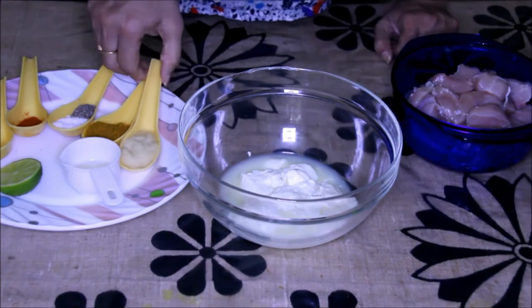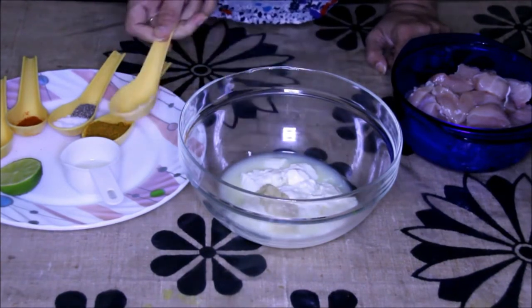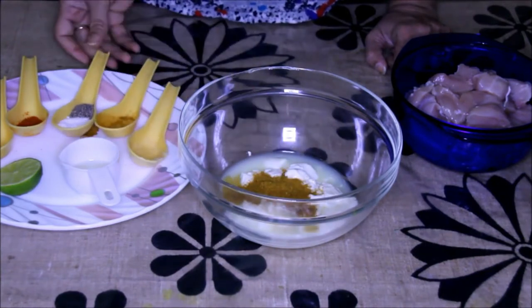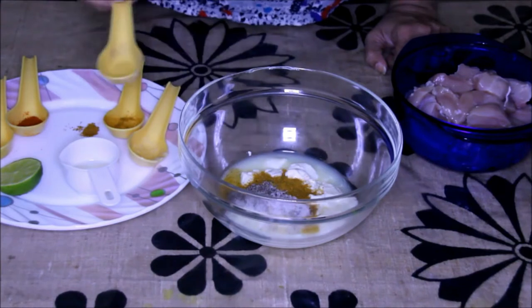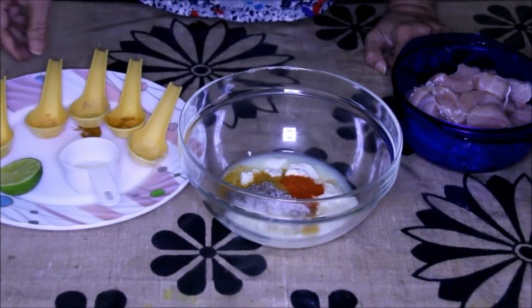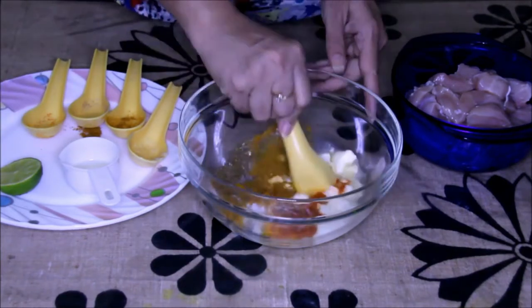Now quickly make the marination. First, to this yogurt I'm going to add ginger-garlic paste, chicken masala, salt, black pepper powder, red chili powder, and turmeric, and mix it nicely.